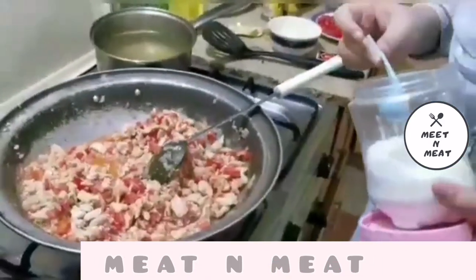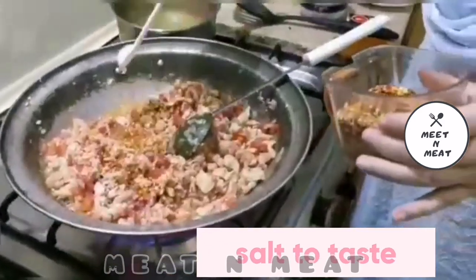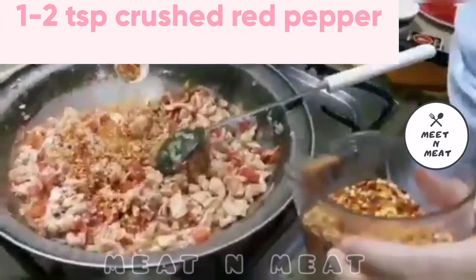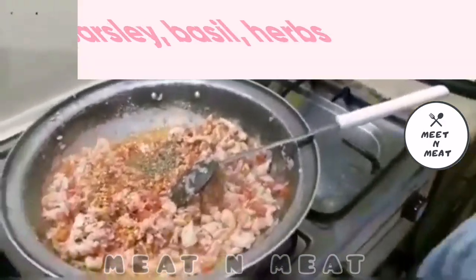Now adding in the spices: 1-2 teaspoons of crushed red pepper and a quarter teaspoon each of parsley, basil, and mixed herbs.